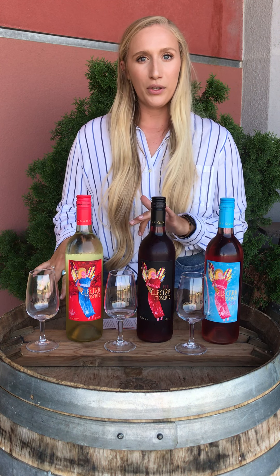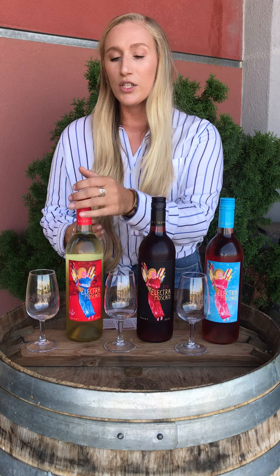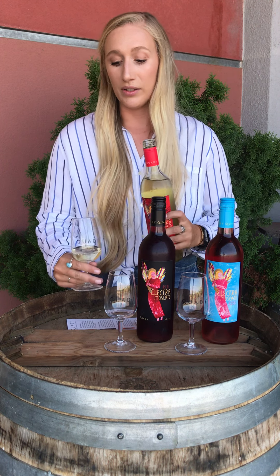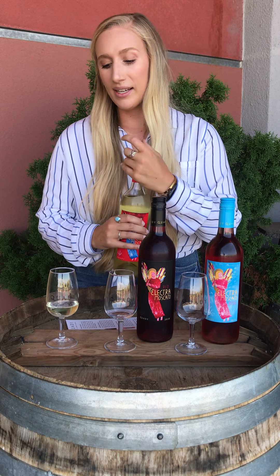I'm going to start with our Electra. This is one of the first Moscatos we made here at Quaddi Winery. It is 4.5% alcohol, so it is on the lighter side. There is a slight effervescence to it — so effervescence means bubbles — so if you like it a little more on the spritzy side, this one would be perfect for you. It is made from orange Muscat and Muscat Canelli.